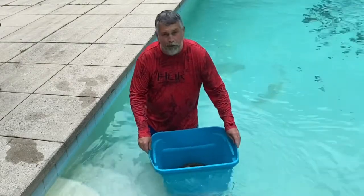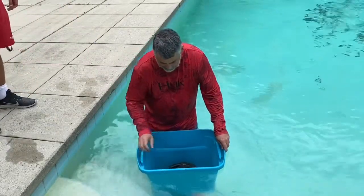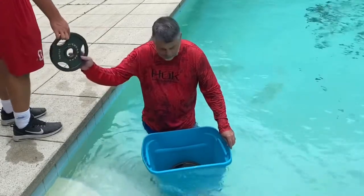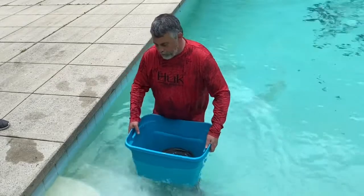It's still floating with 120 pounds in it. We add more to get to 130 pounds — and we're right at the edge. The next plate brings us to 140 pounds, and that's going to do it. It sinks right at 140 pounds.